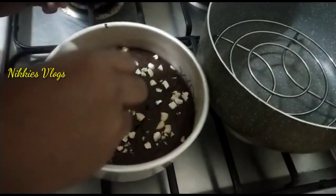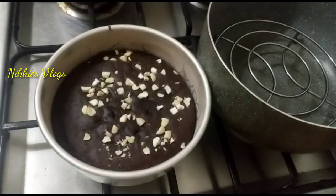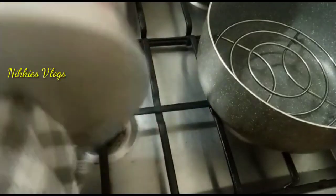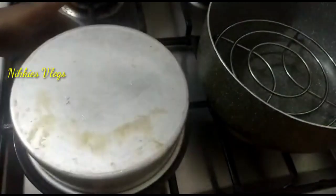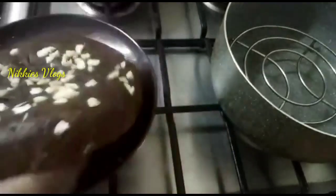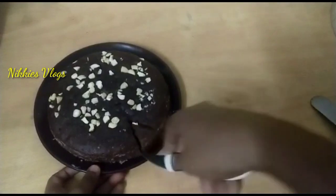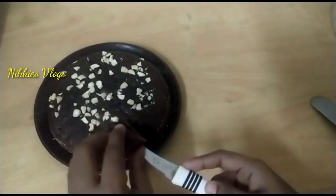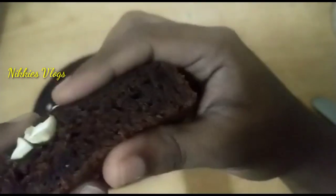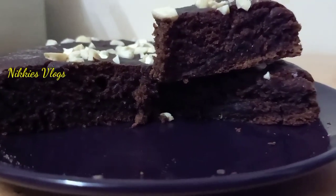I'll mix it with a buttercream cake. I will avoid buttercream as well as ice cream — it is perfect. Let's try the texture and taste.